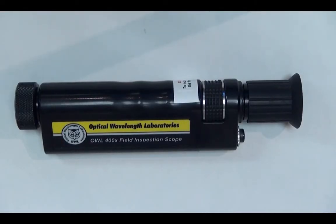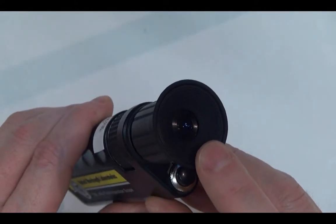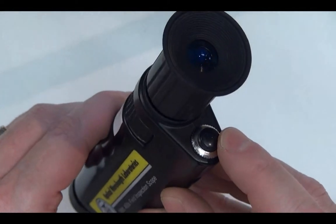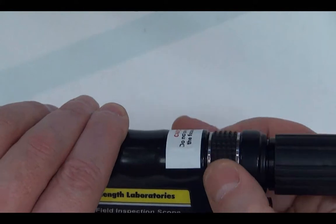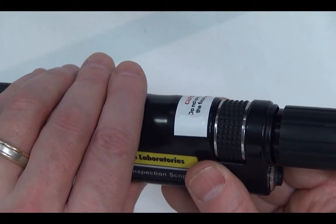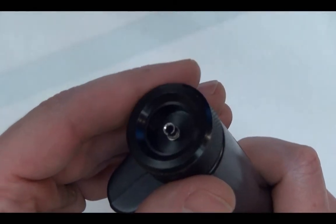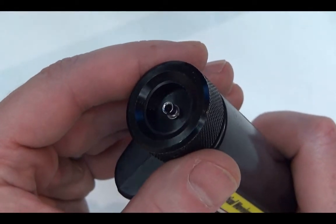First, we'll cover a little bit about the field scope itself. We have a viewfinder — this is where you inspect the end faces. We have a power button that turns on the illuminator so that you can see the end face. We have the focus wheel, which turns one way or the other to move the internal focusing assembly to focus on the end face itself. There's also a universal cap system that can handle two different types of connector ferrule sizes: 2.5mm and 1.25mm.